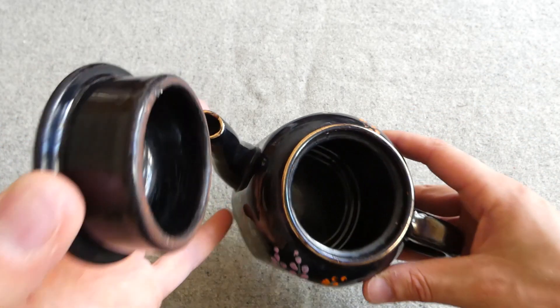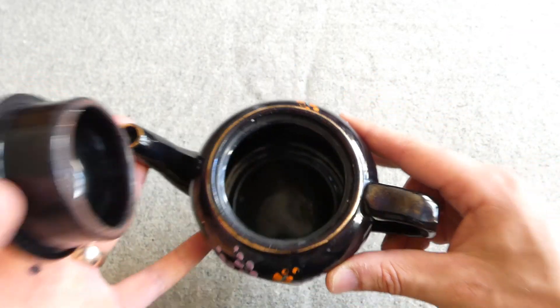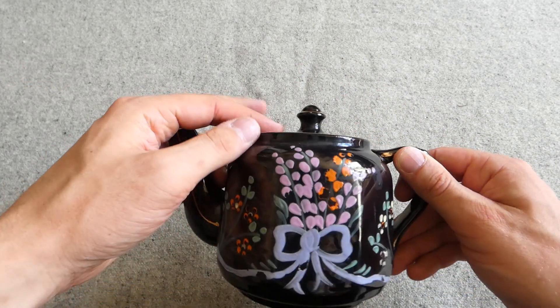Just looking at the interior of the pot, you'd probably get two cups of tea out of one of these, so it's not particularly big. But as I say, quite an interesting little thing.